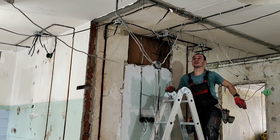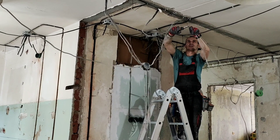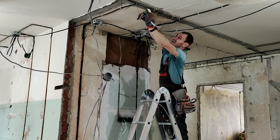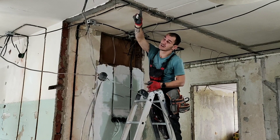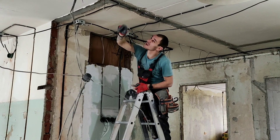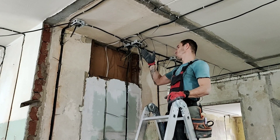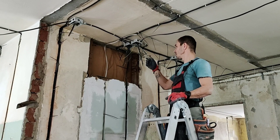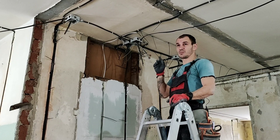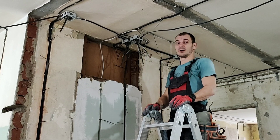Наконец-то можно отрезать все старые алюминиевые провода, чтобы они больше не мешались. Раньше проводка была заведена в пустотах плит. Соответственно, их надо пропенить, чтобы не было поддувания. В распределительных коробках провода пока тоже не укладываю и креплю на ваговские клеммники многоразовые — тоже пока на время, чтобы можно было пользоваться электричеством. В дальнейшем будем покупать клеммники одноразовые с пастой, укладывать в коробку, закрывать, и потом пойдет натяжной потолок.